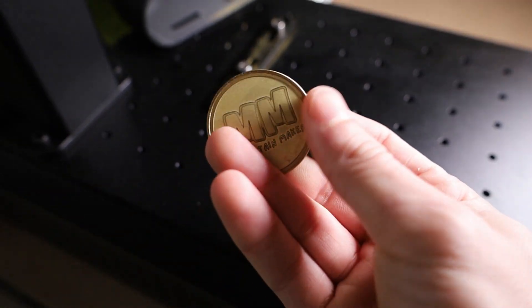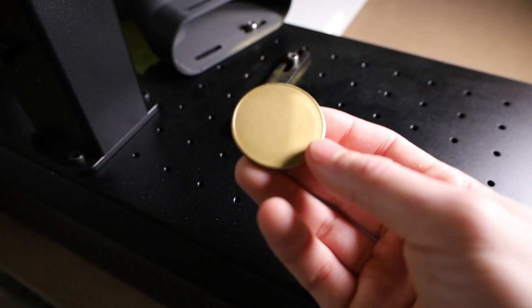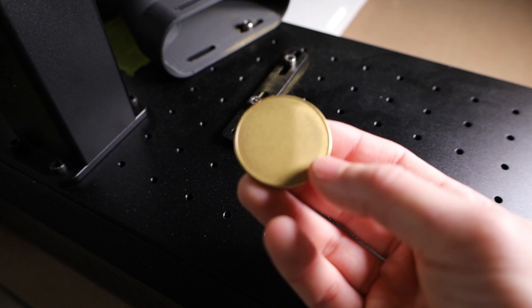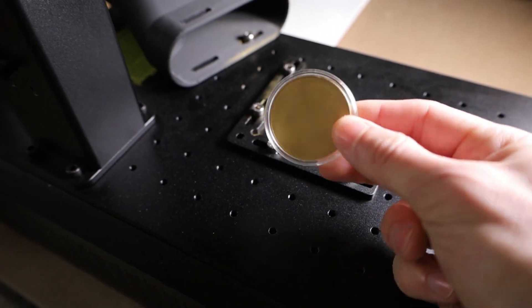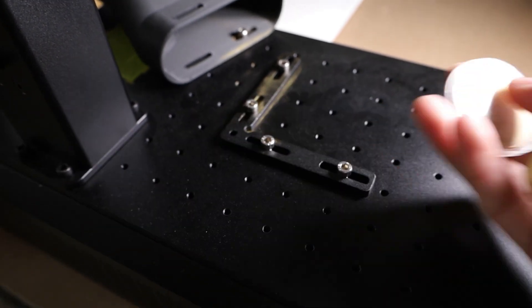The coin we're using is just this simple brass coin. Obviously this side has my logo on it. We're gonna engrave it on the backside just to make sure that the settings are dialed in, so when we go to engrave it on the final coin, we don't run into any issues — since these were the only two coins that they sent over.